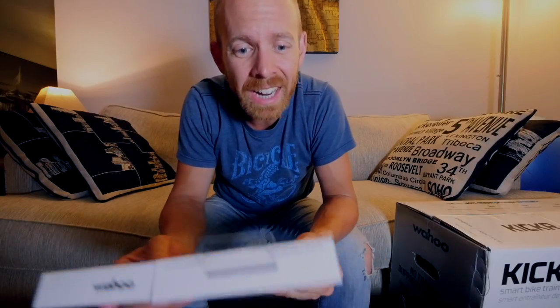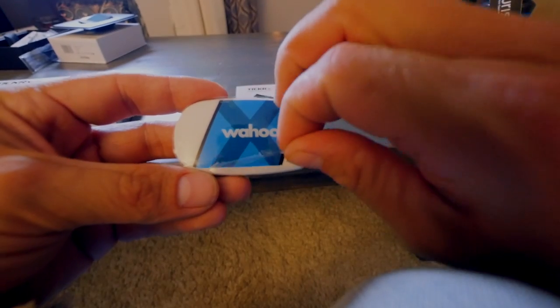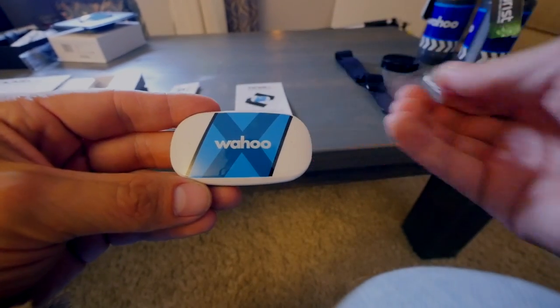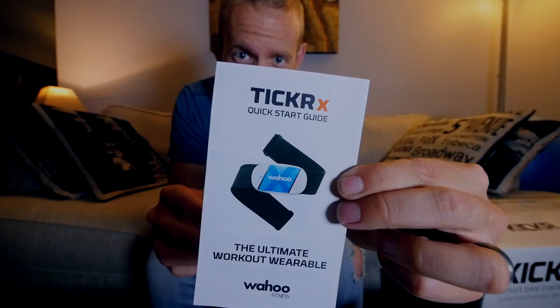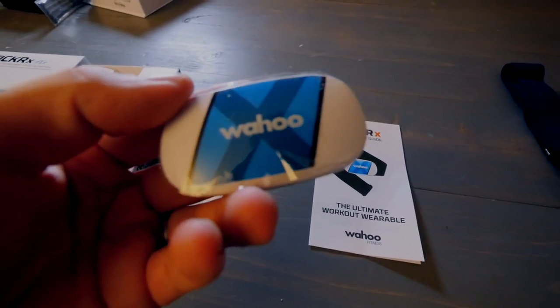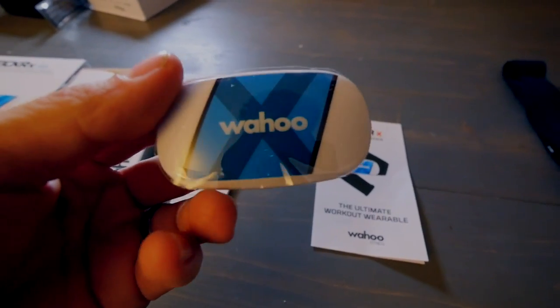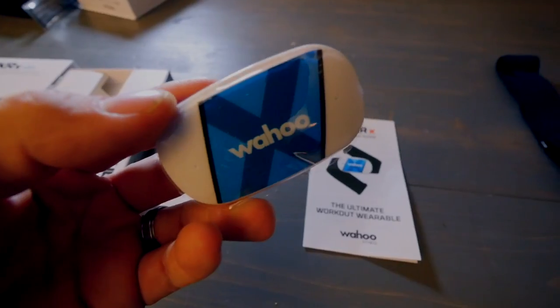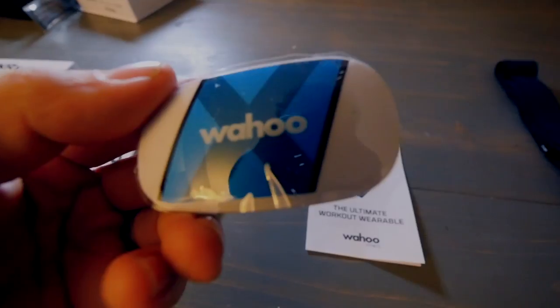Now let's take a look at the Ticker X heart rate monitor with motion and memory. In the box: the main unit, the strap, more product information, and a quick start guide. What's really interesting is that when I was in Kona, I was actually seeing people doing their workouts using this Wahoo Ticker X as their main heart rate monitor while they were using somebody else's watch.